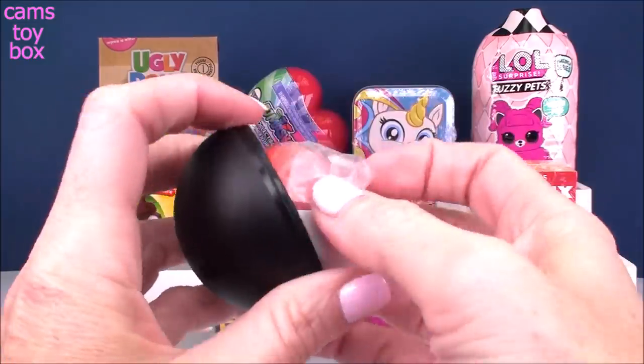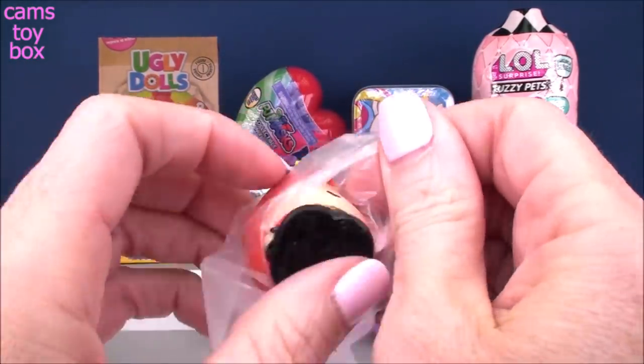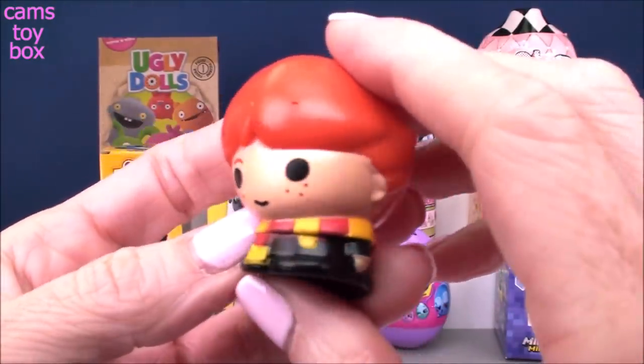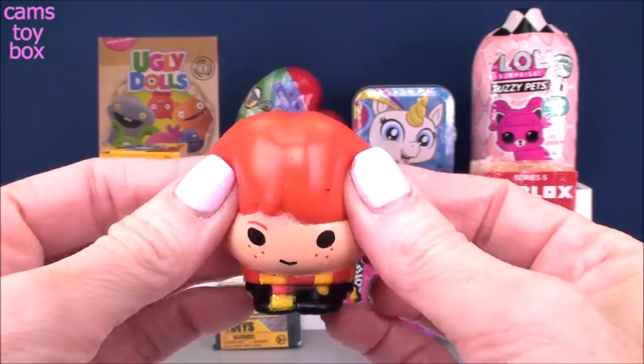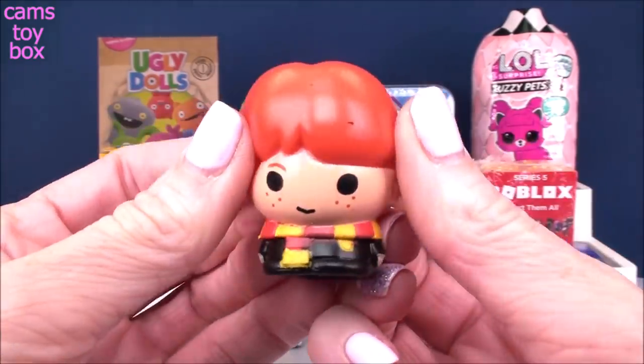Nope, I see red hair. So that means we've got the fabulous Ron. Check him out. He's got his super cool scarf, that awesome red hair, and he's a Mashem so that makes him really incredibly squishy. And these ones are even super, super stretchy. How cool is that? Definitely a cool Mashem.